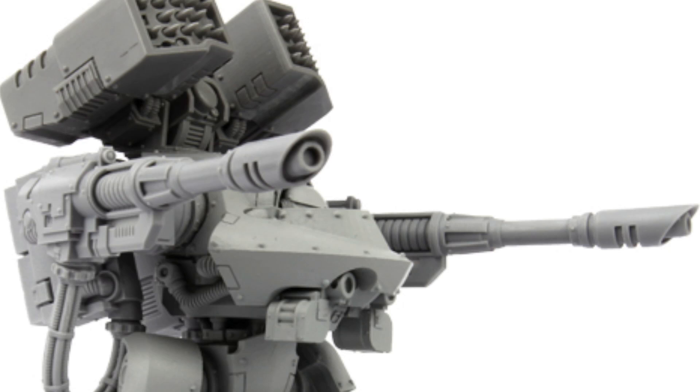The Deredeo pattern dreadnought is a dedicated heavy support frame, though it shares many core components and systems with its Contemptor class battlesuit. With its formidable carrying capacity and battlefield stability, the Deredeo was used as a testbed for many weapon systems, such as the Arachnus Heavy Lascannon Battery, which in and of itself is a more powerful lascannon variant of this awesome weapon.